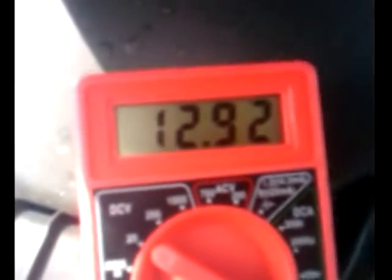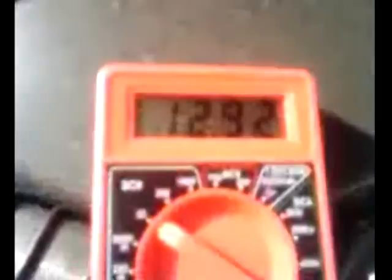We have the positive and negative terminals of a voltmeter connected to a vehicle, and we are now showing 12.92 volts — that's with the car off. And 14.2 volts with the charging system on.